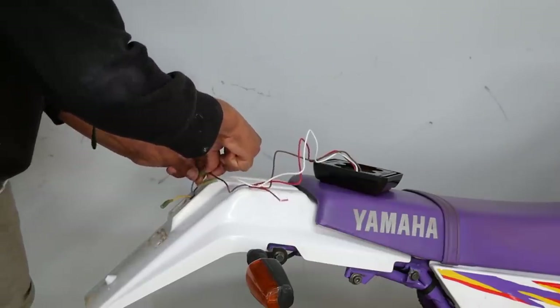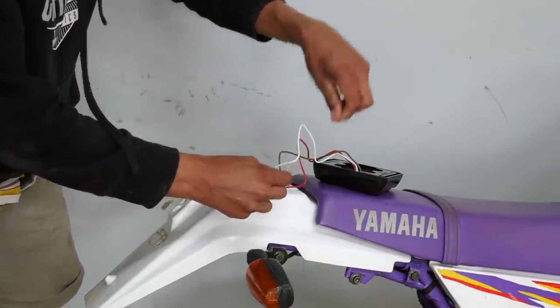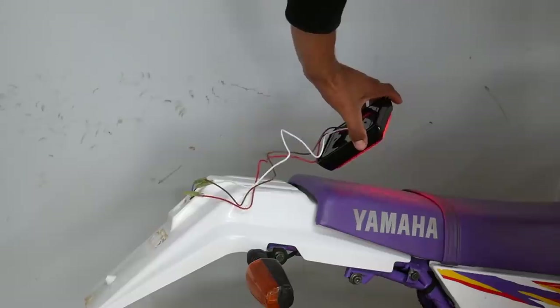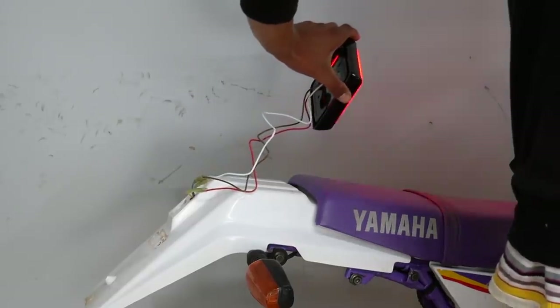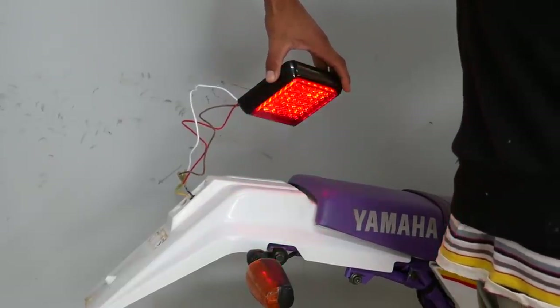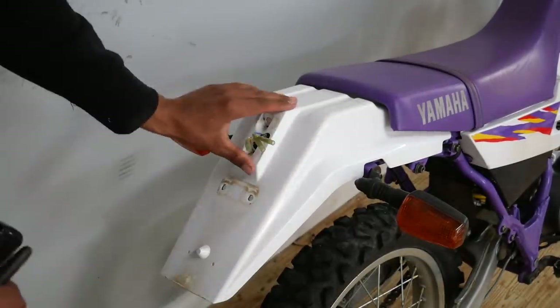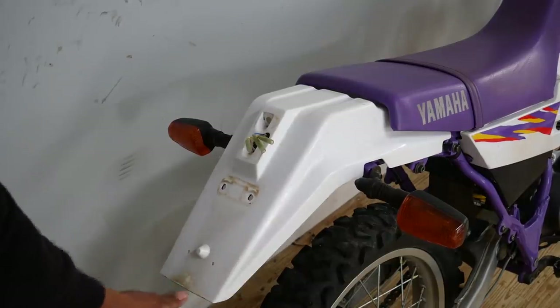I'm just going to test it out before I actually connect it up properly — that means the red goes to yellow. Hopefully that's right. So the tail light's working — beautiful! Just got to wire it up properly now. This is where I'm going to put the light; it'll cover up this section and then I'll have to put a bolt and nut through here to hold it to the frame.